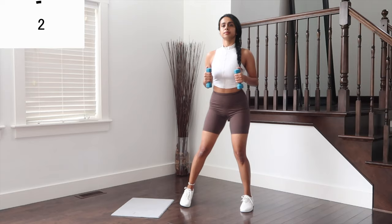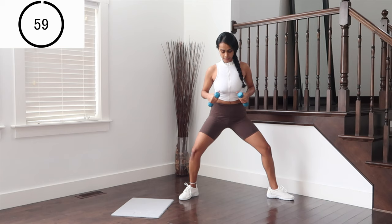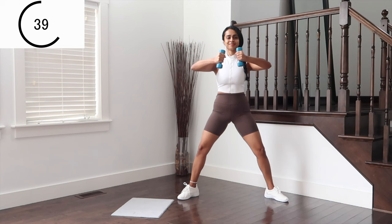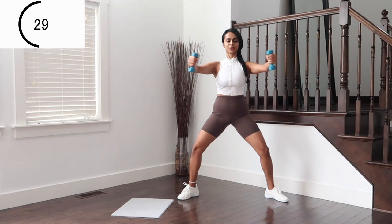Almost there to the finish line, three moves to go. Plié squats to chest press — legs are wide open, toes facing outward to hips. Down as deep as you can on the squats. Total body again: legs, arms, chest, back and lots of core. 30 seconds to go, do not stop, stay with me.